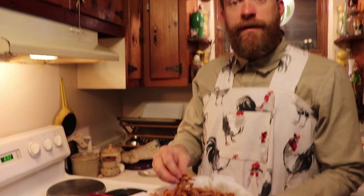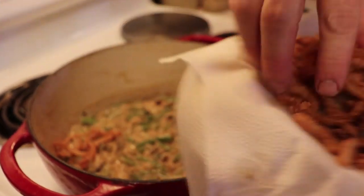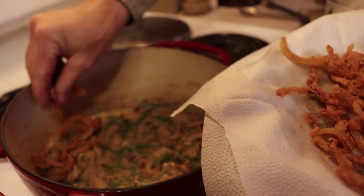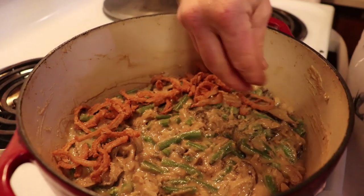You're going to take your French fried onions, which you may have learned how to make from our other video, and you're going to sprinkle them over the top of the green beans and cream of mushroom soup.